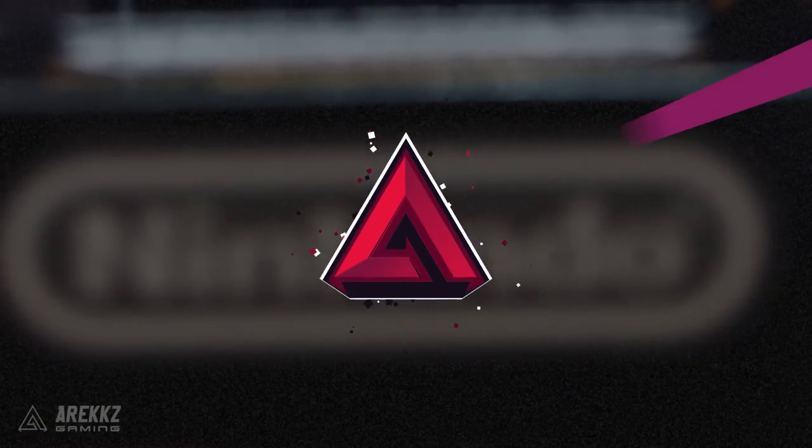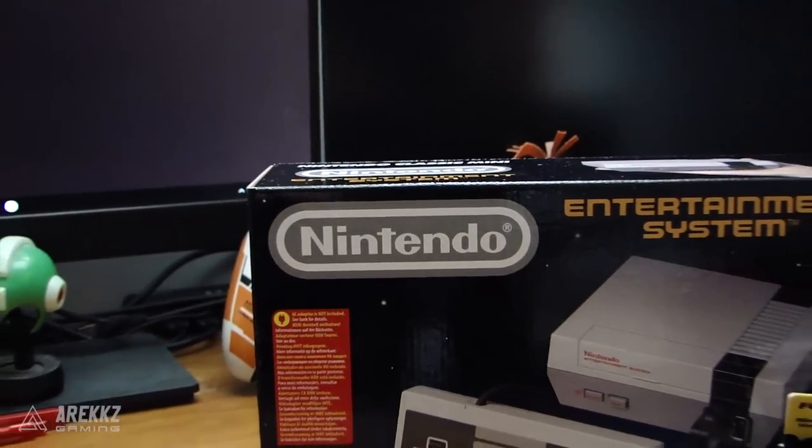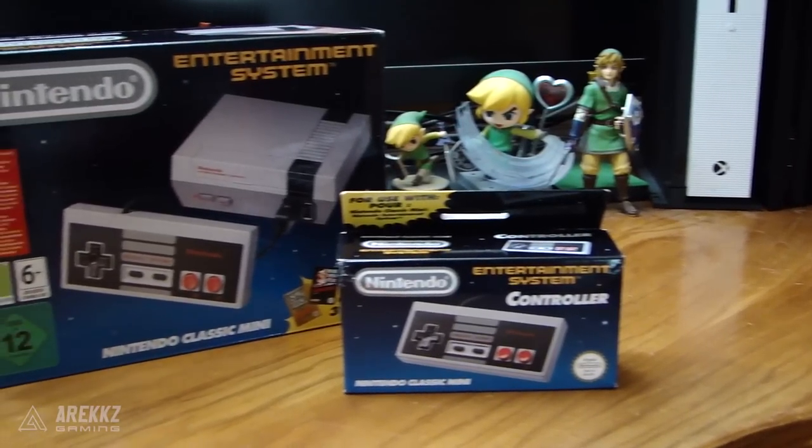Yo, what's going on guys? Arix here, and in today's video I am going to be unboxing something incredibly exciting: the NES Classic Mini.